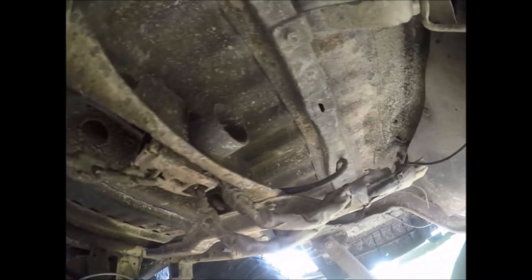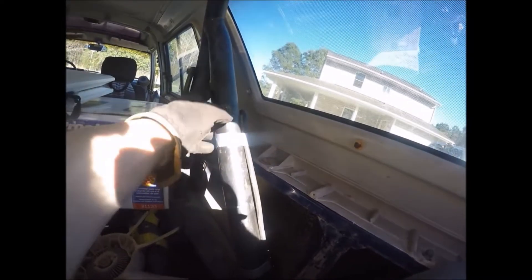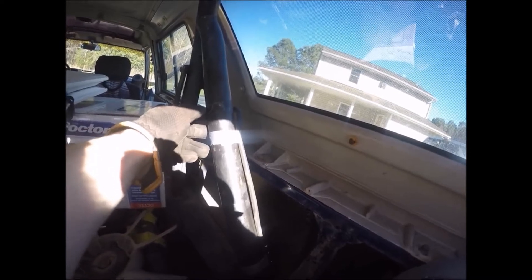I ran my rear one up here to the spare tire carrier and then up a rusty hole into the body. I ran it part way up my factory road wire and taped it here pointing down so water won't splash down into it.